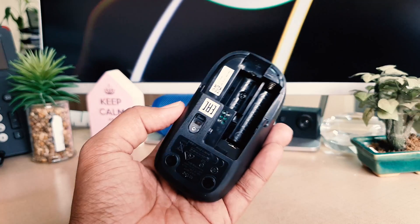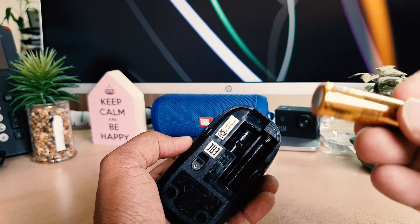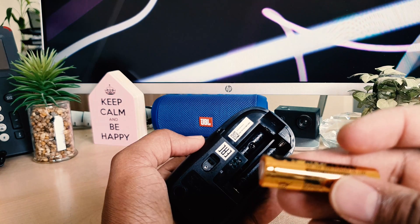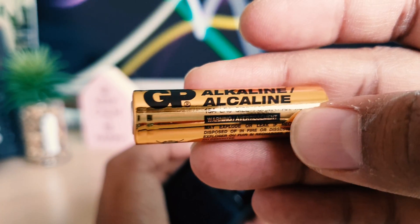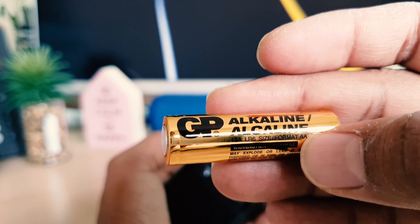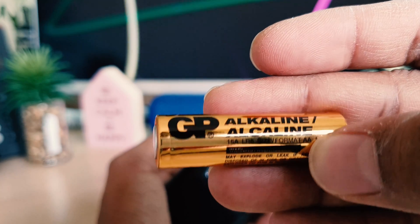You should know what battery size is needed. The battery size here is double-A. You need to buy this from a local market — you can see it's written double-A. So if you're going to a shop, you should know the battery size for your mouse, which supports double-A size batteries.